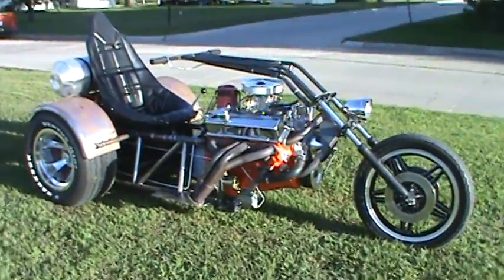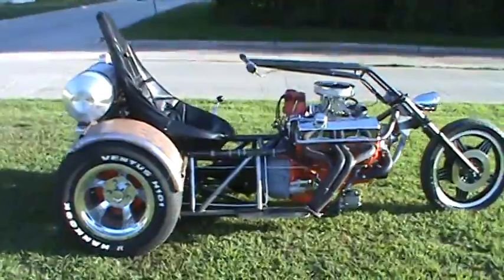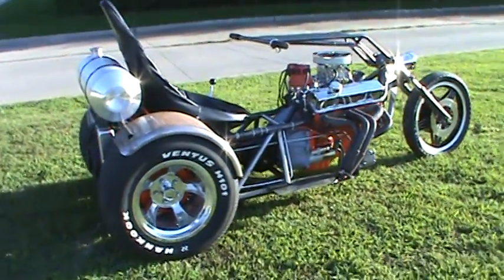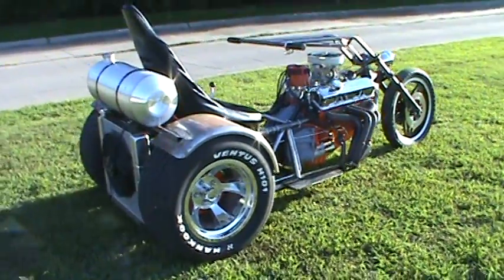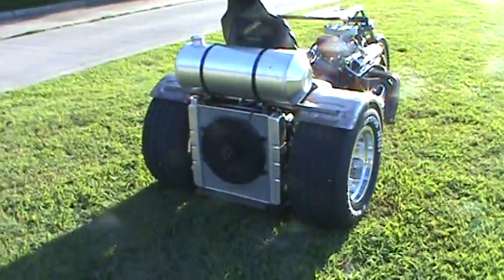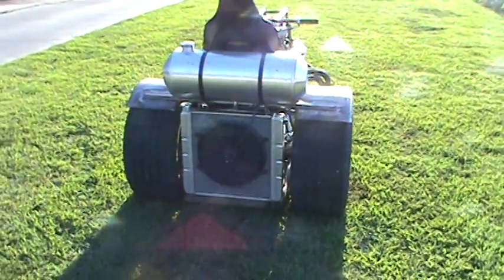This is my prototype for my production three-wheeler. It has a 305 Chevy V8, a peanut transmission — three-speed manual out of a 1955 Chevy. Nine and a half gallon fuel tank, and obviously an electric fan on the radiator.